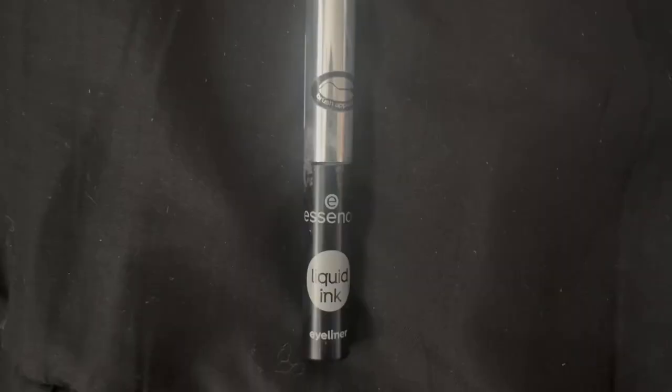Hello and welcome back to another video. If you struggle with thinking of cool lipstick ideas, look no further because I have a bunch of them here for you today. So without any further ado, let's get into it.